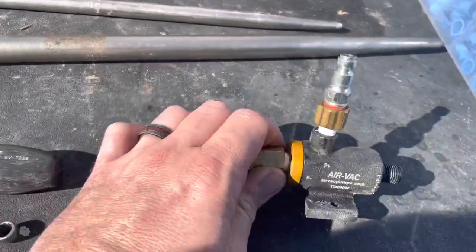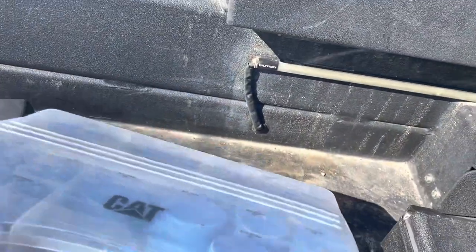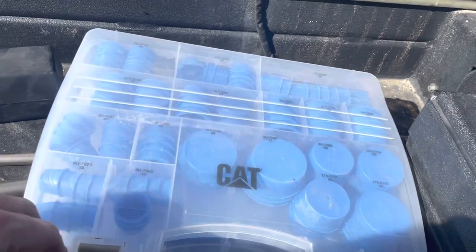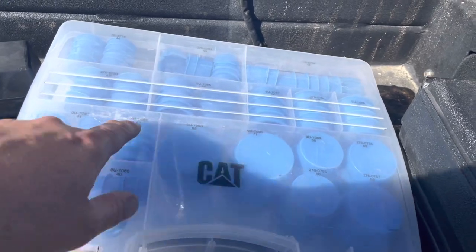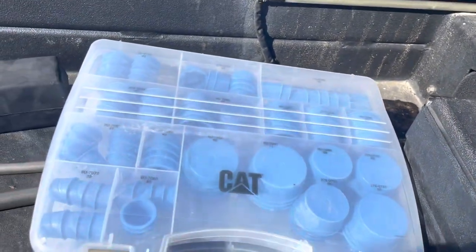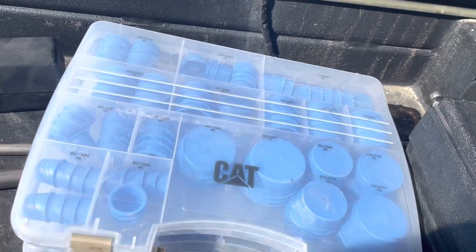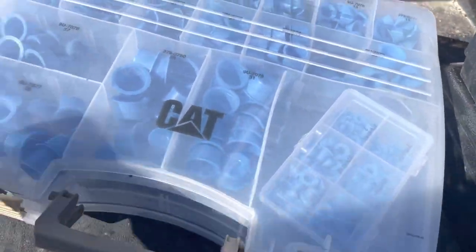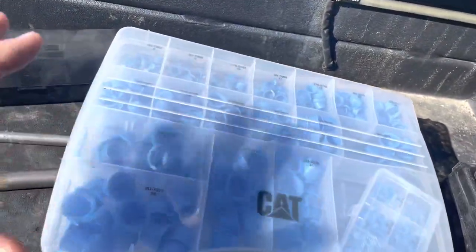I think somebody says you can get it on Amazon too — I'm not sure, I haven't looked yet. And then this one, a lot of people probably know about this: it's the blue cap and plug kit. I don't think Cat makes this, but I haven't found the manufacturer. It's just different size caps and plugs — say you take a turbo off, you can plug the oil feed lines and the oil drain lines and stuff. It's two-sided, with really tiny little plugs on one side going all the way to the bigger plugs, and you can slide it so both sides open at the same time.